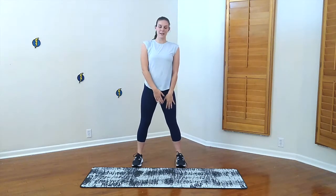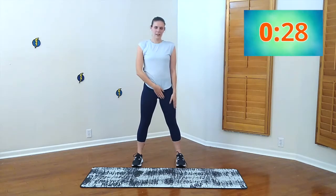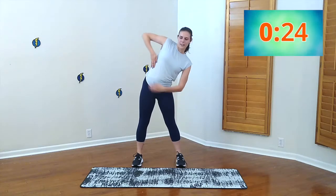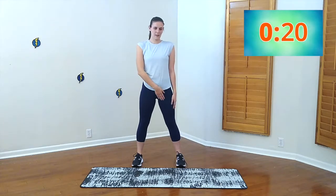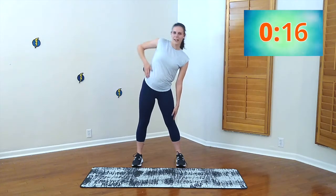We're going to do some side bends. Elbow up, reaching down. 30 seconds. It's going to get a stretch on your side — you're going to feel it all right here. Fifteen on this side and we'll switch it over. Three, two, one. Opposite side.